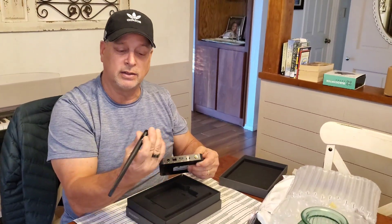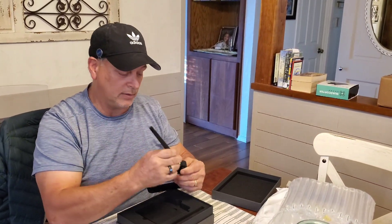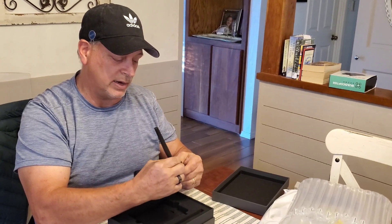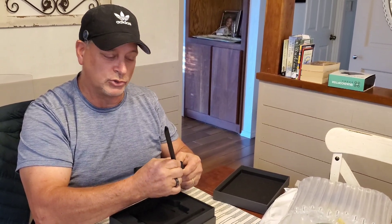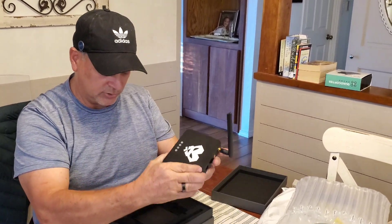FYI, make sure you check your miner antenna — male to female. I made that mistake when I first got started with Helium mining: I put male to male and pushed one of the pins in, and I wondered why I wasn't getting any production.